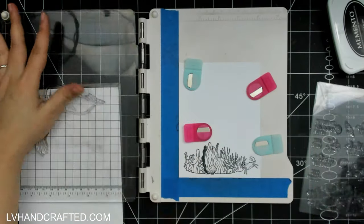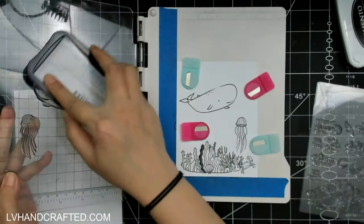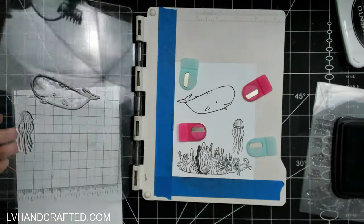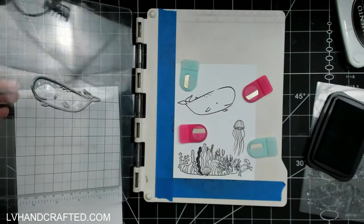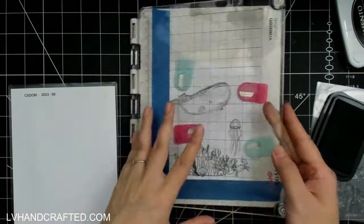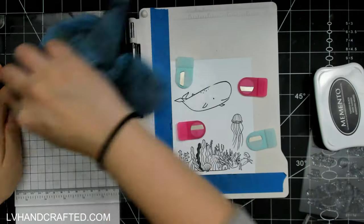The mask helps to protect that crab image from anything else that might get stamped on top of it. You can use anything for masking paper — I actually use Avery repositionable labels because they're really inexpensive. You just want to stamp your image, whatever you want to mask off, onto some masking paper and then cut right on the stamped line. Then you can stick it onto your stamped image.